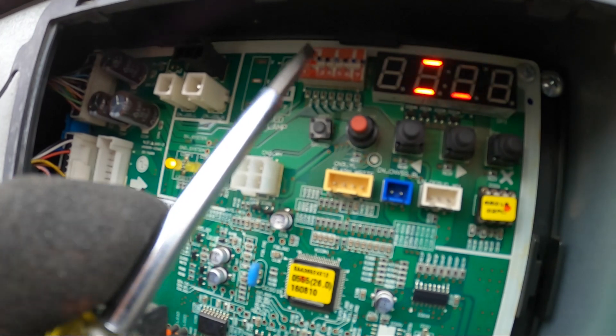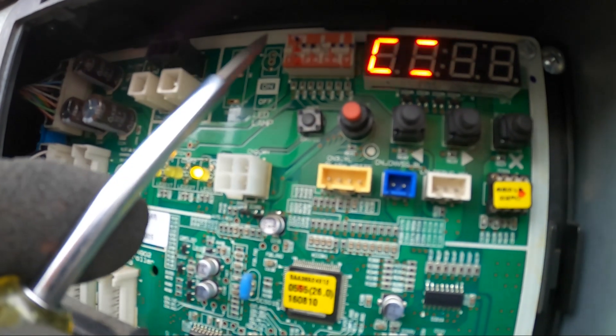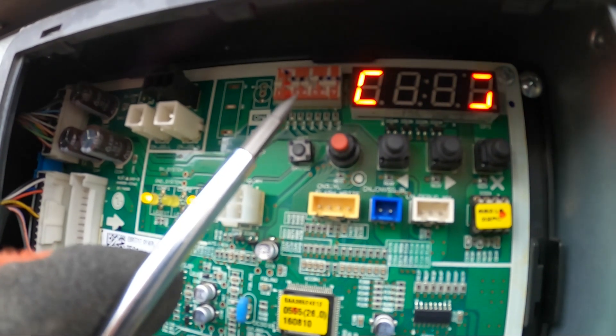We have seven dip switches here. We're going to take dip switch number five and push it up, and we're going to have a function mode.